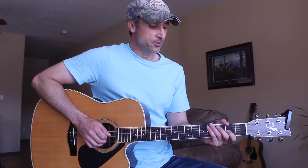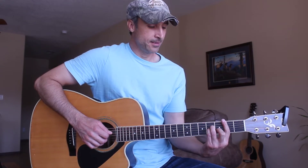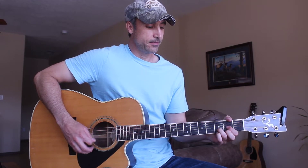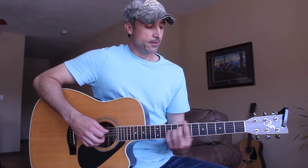Hey guitar friends, I hope you're all doing great. Today we're going to learn how to play Night Shift by John Pardee, a new song of his. We just have four chords in this song: B minor, G, D, and E minor. So let's go ahead and zoom in and get started.